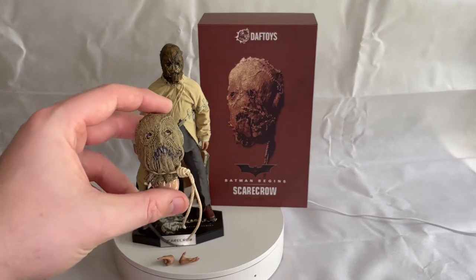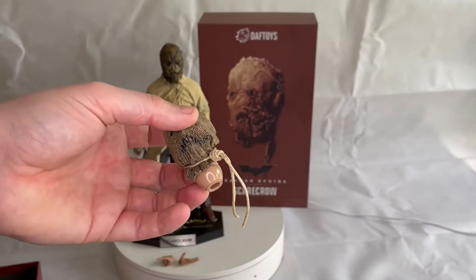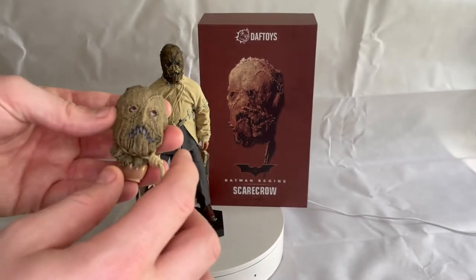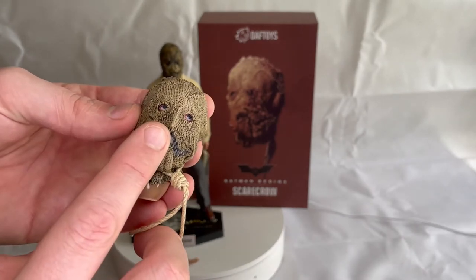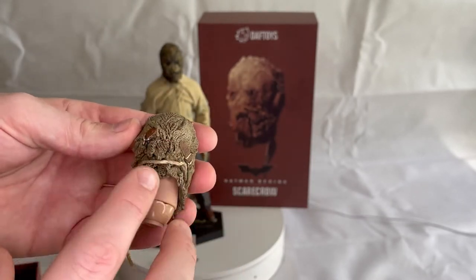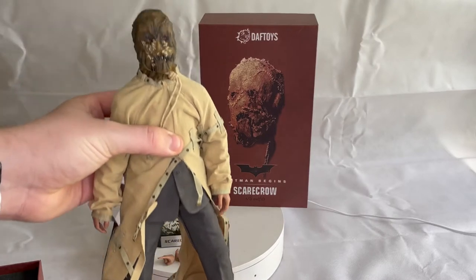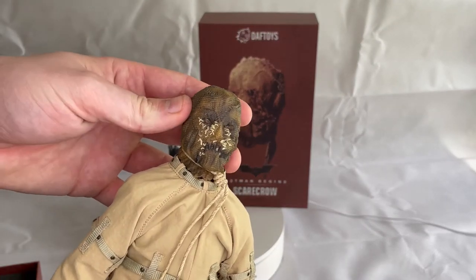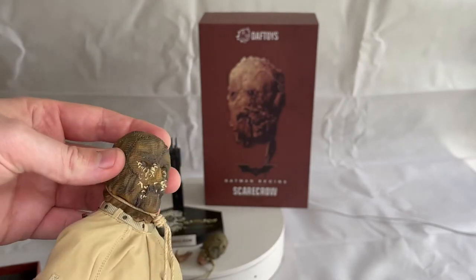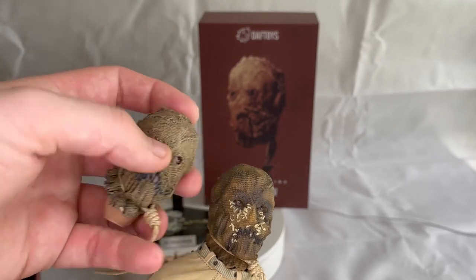The head sculpt is mixed media, meaning the string around the base of the mask is an actual proper string rather than being sculpted, which makes it miles better for posing. The overall quality is absolutely outstanding — you've got eyes on the inside of it, a mouth, it's all textured around the back, and there are two buckles for the mask. The second head sculpt has the same detail with the string and buckles, but comparing the two, the first one is better in terms of quality and depth.